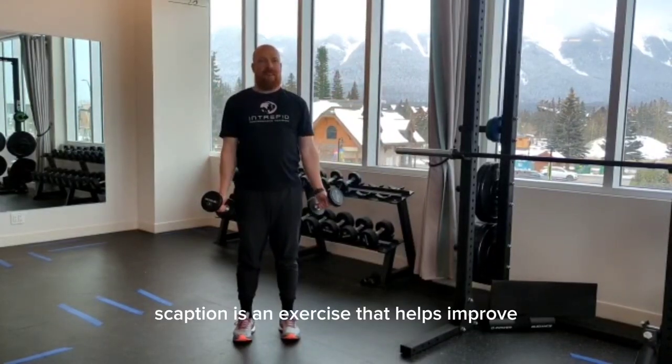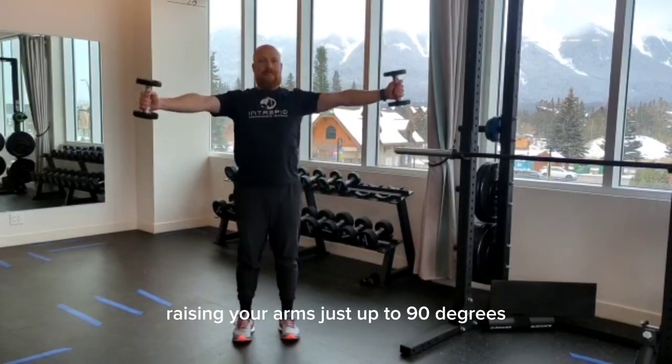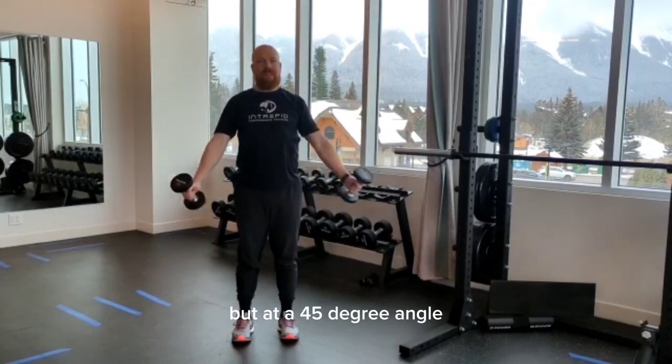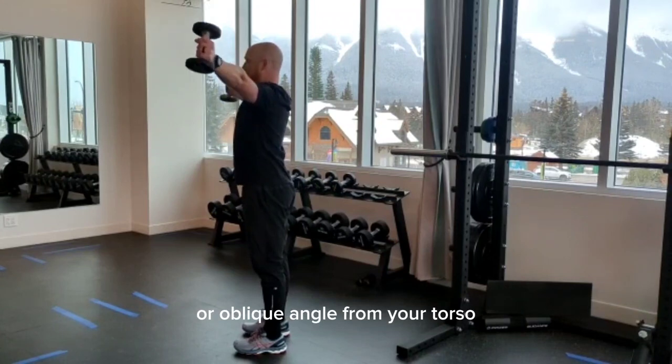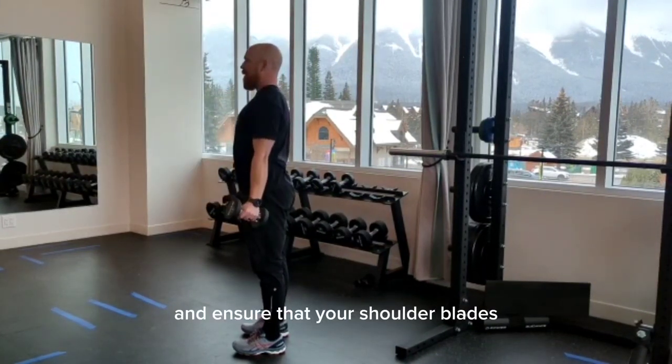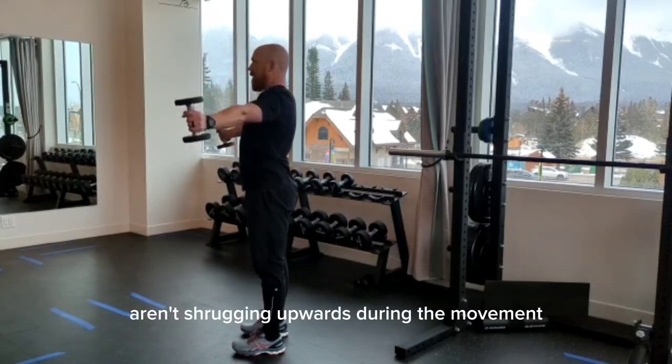Scaption is an exercise that helps improve scapulohumeral rhythm, raising your arms just up to 90 degrees but at a 45-degree or oblique angle from your torso. You want to try and reduce the amount of thoracic extension in your upper back and ensure that your shoulder blades aren't shrugging upwards during the movement.